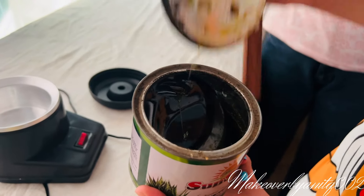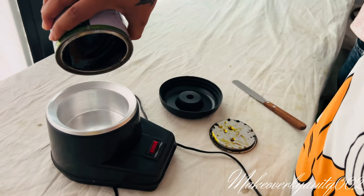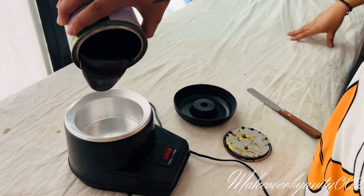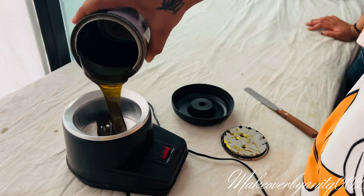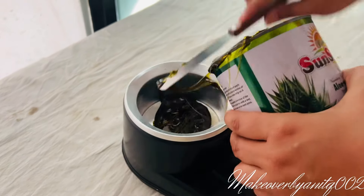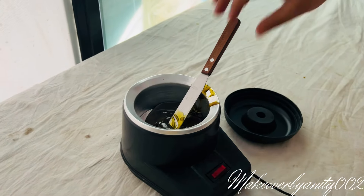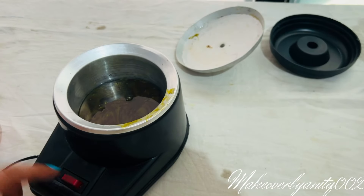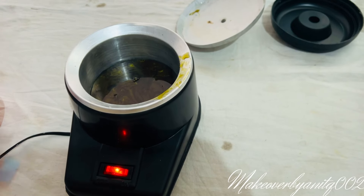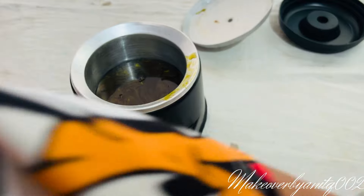I am going to put a little bit of wax in. I will show you some more. We will put it on — this will take a little time for the heat. After this we will do the wax.